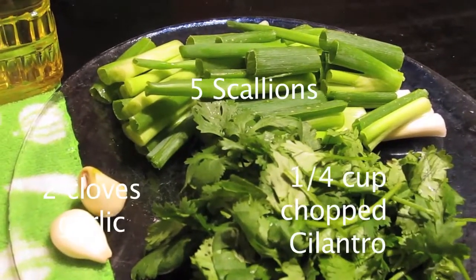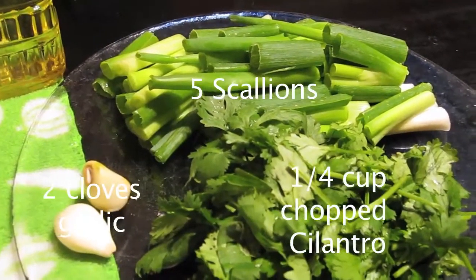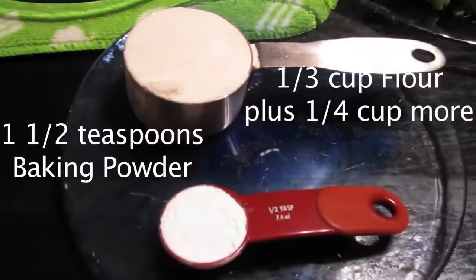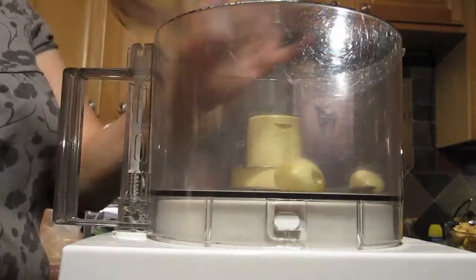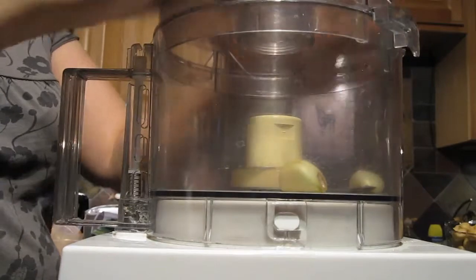You'll also need five scallions, two cloves of garlic, a quarter cup of chopped cilantro, one third cup of gluten-free flour plus a quarter cup more, and one and a half teaspoons of baking powder. Add the garlic cloves to the food processor and chop finely.